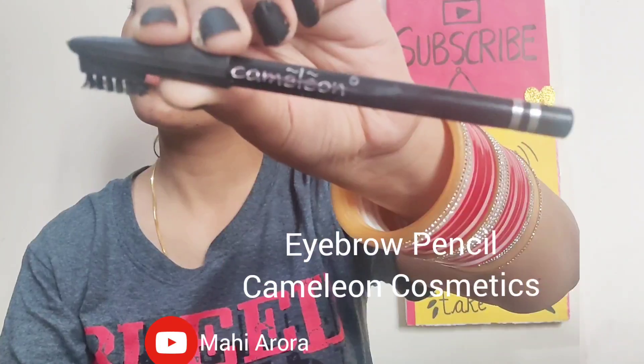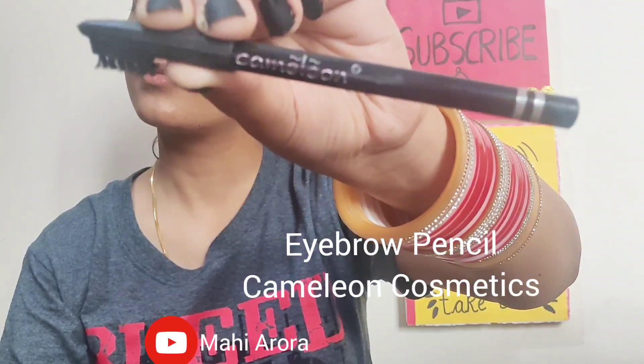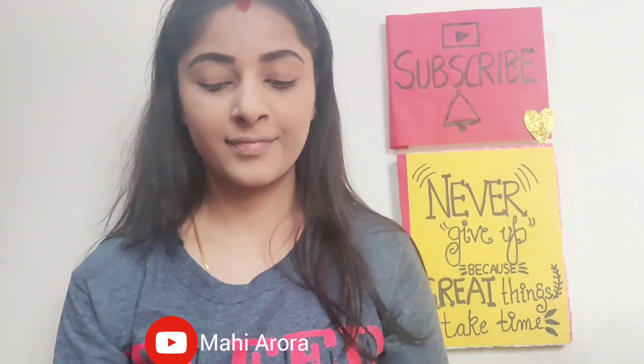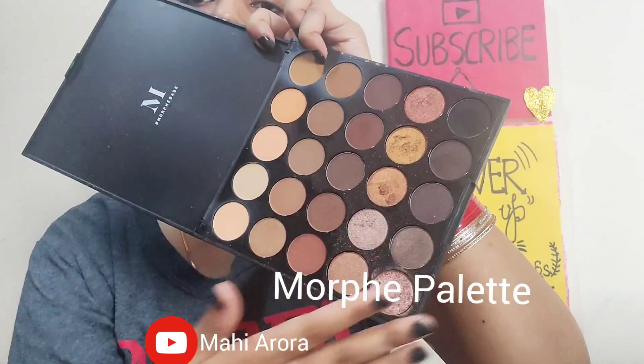After my loose powder, I will be using this Chameleon Cosmetics eyebrow pencil. It is a beautifully pigmented eyebrow pencil. I had already made a tutorial on how to do your eyebrows — if you haven't watched it, please do watch it. I will be filling in the eyebrows and then blending the product with the help of a spoolie.